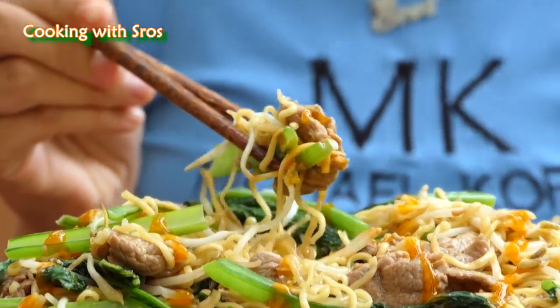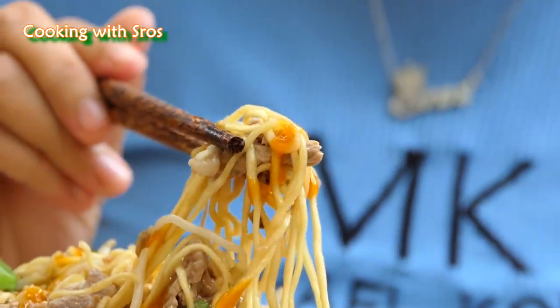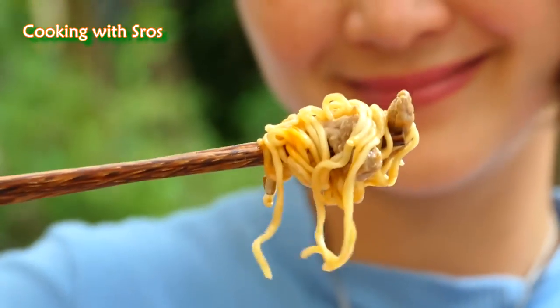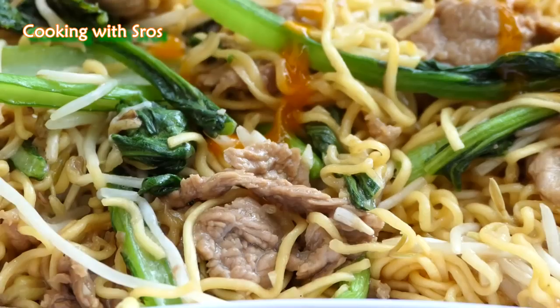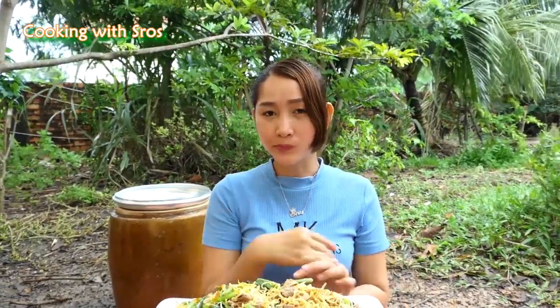It's time to taste it. Yummy! The recipe today is finished and I hope you like and enjoy it. See you in the next recipe. Bye bye!